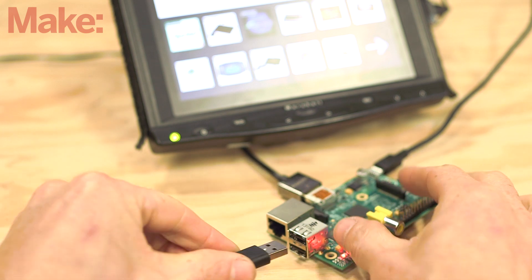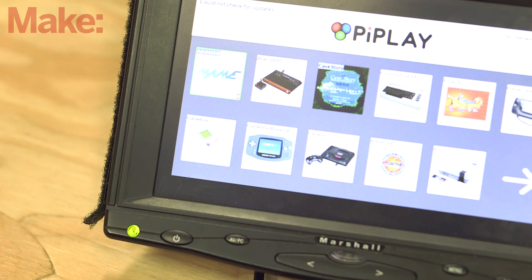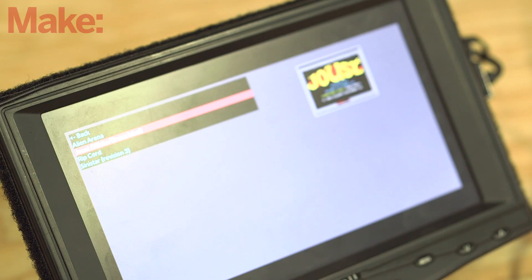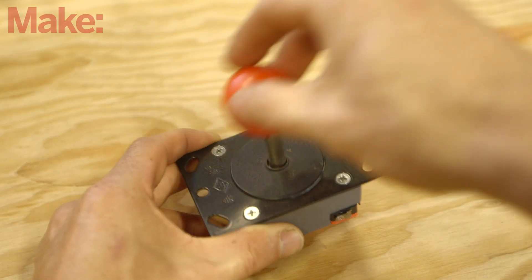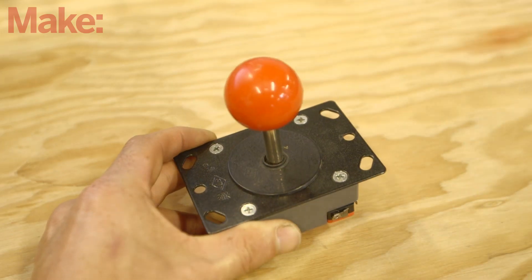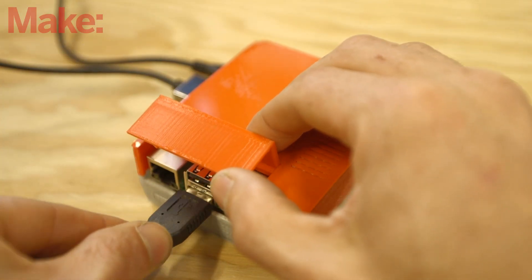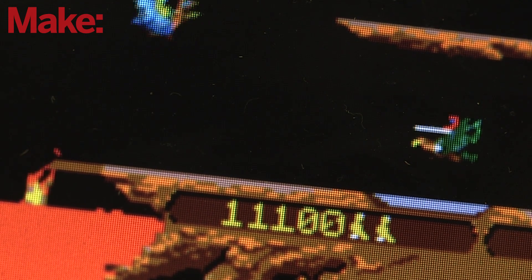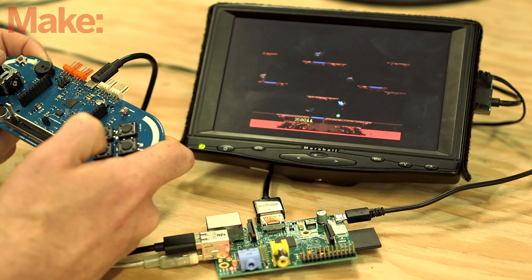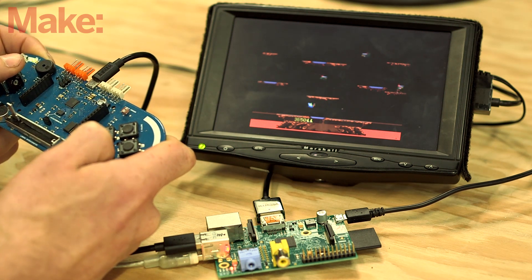Now that the Esplora is configured, all you need to do is plug it into one of the Pi's USB ports. Select Advanced MAME and load up the game you want to play. How could you take this project further? How about adding a second Esplora for two-player action? Or maybe you prefer those classic arcade joysticks. Don't forget to build a custom cabinet to keep your project safe — there's a ton of potential for modifying this build. Be sure to head over to the project page to learn more, share your own build, have fun, and game on!